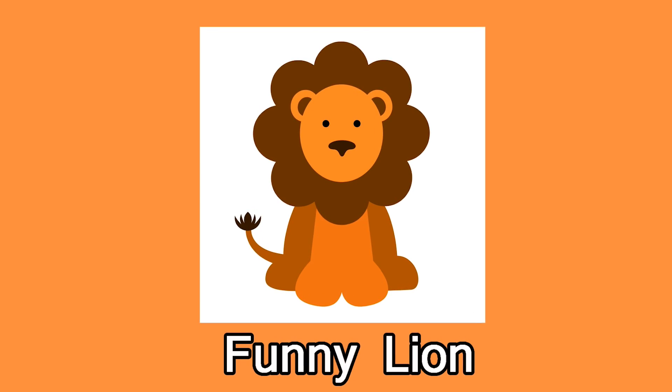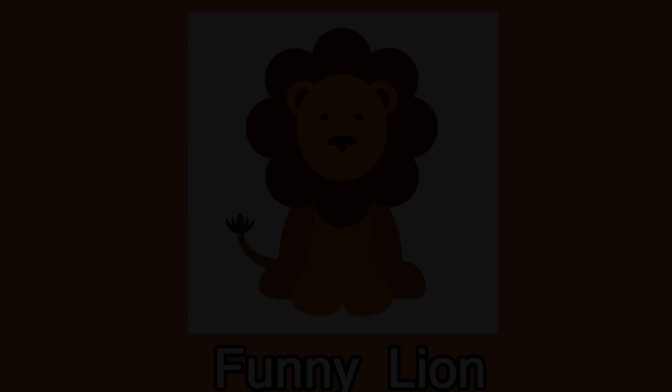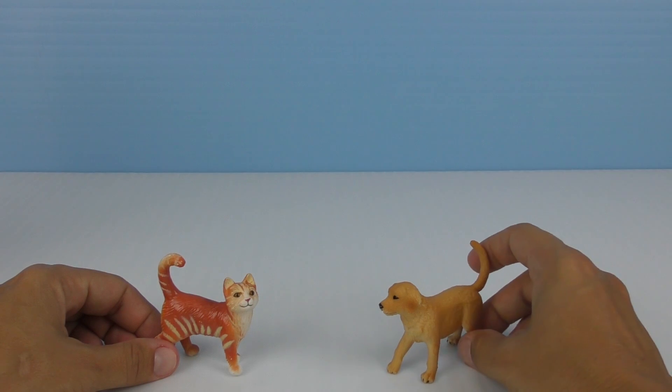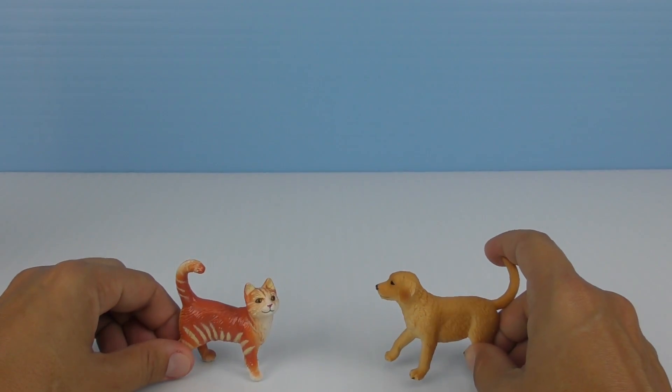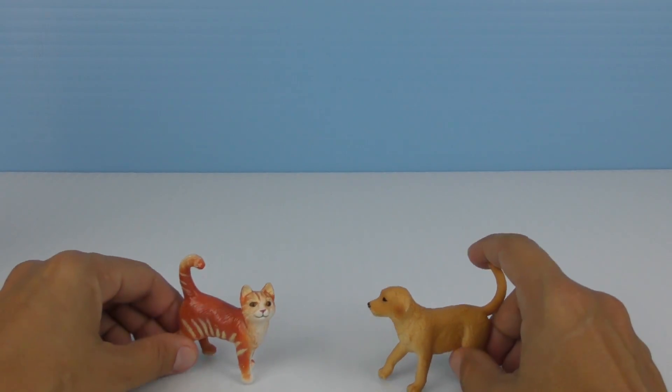Meow. Woof woof. Hello. Hello dog. Hello cat. Let's play together today.